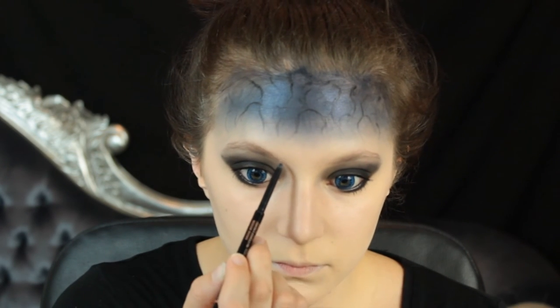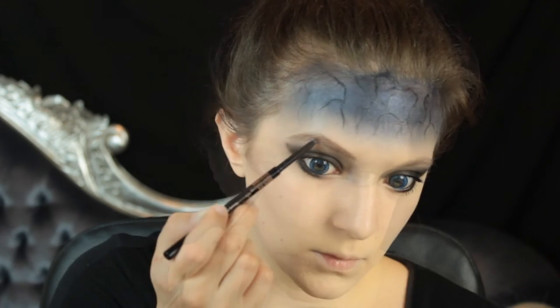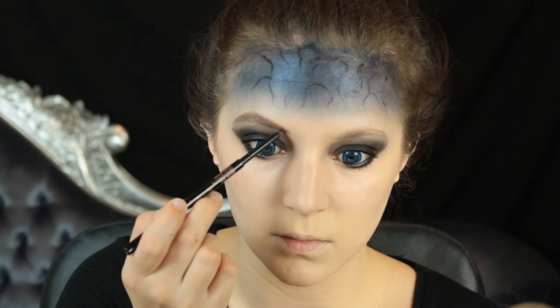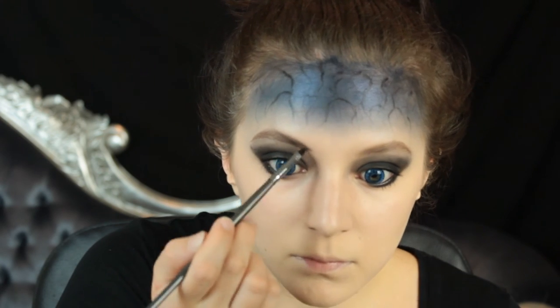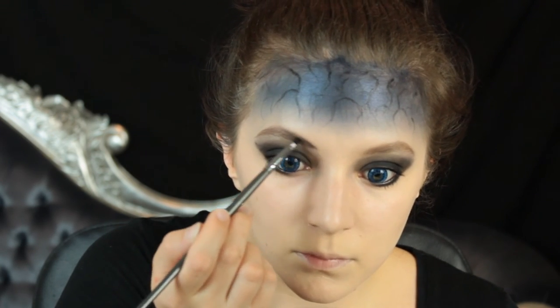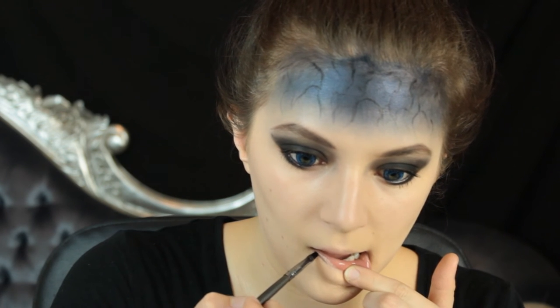Then I'm going to move on to the brows. I'm really following the shape of her brows from the comic and the TV show, which are really quite thin at the start, have a high pointed arch, and thin towards the tail end. I'm then going to define them a little bit more with the black shadow we used on our eyelids on a small angled brush, which will add a little bit more definition and darken them up.